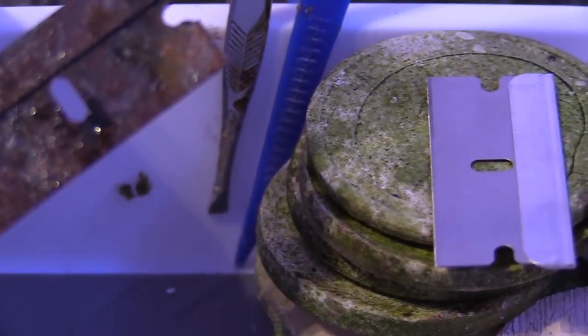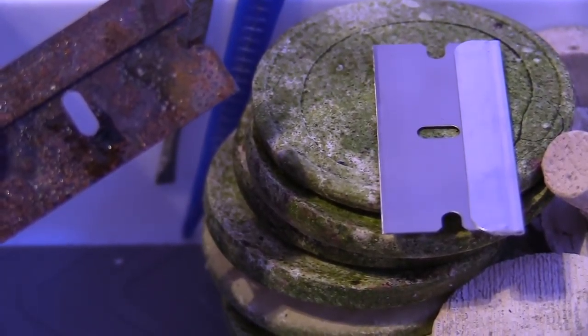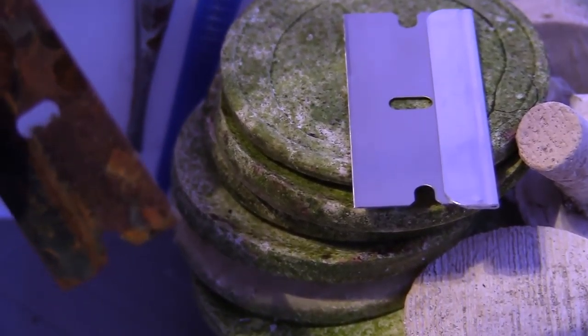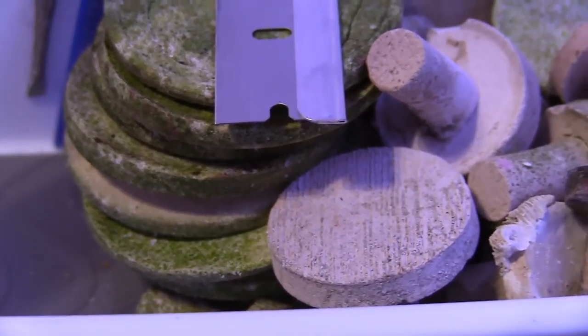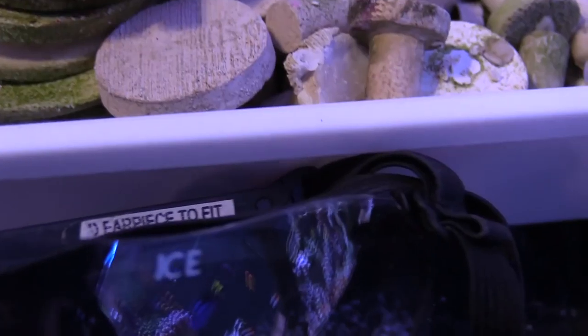After one use, go ahead and throw the razor blade away. You don't want to get cut with it, and you don't want to cut your corals with a rusty razor because you can get a serious infection. I actually have two sets of eyeglasses — I have my clear set, which is great for fragging daytime or nighttime, because sometimes we mess around with the tanks at night.